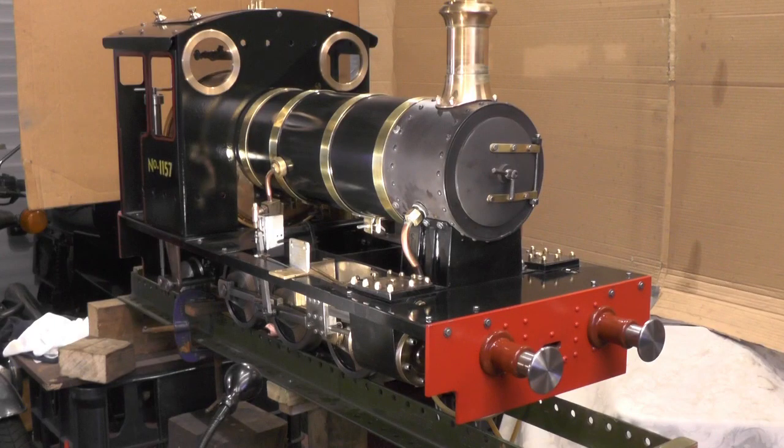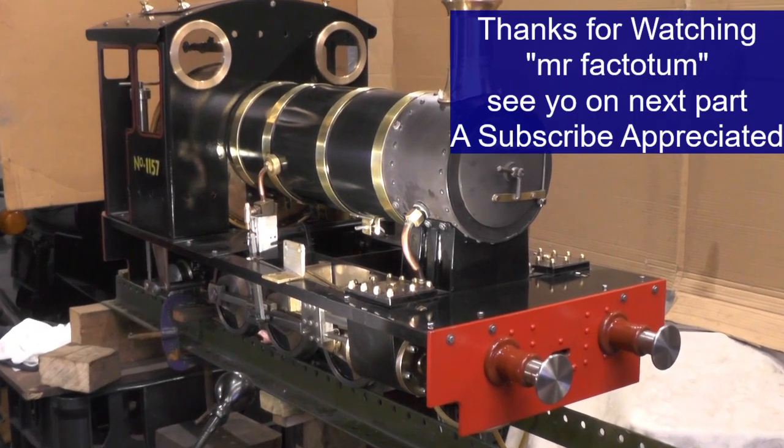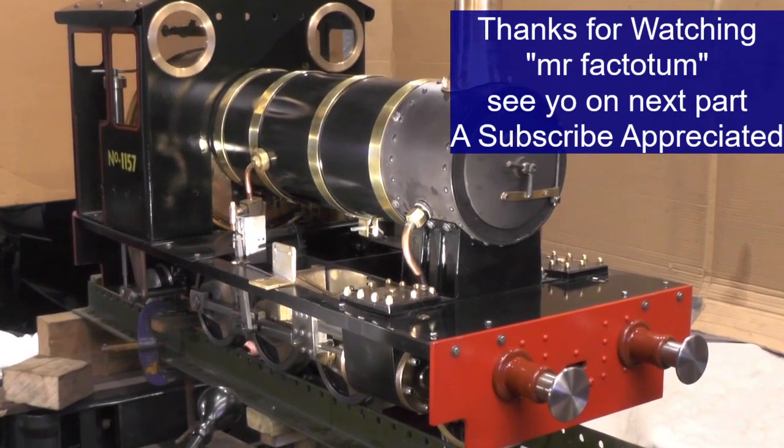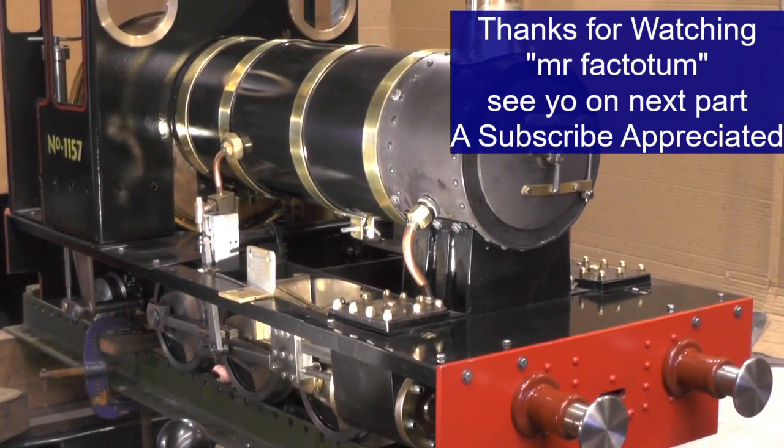Okay, that's part three of the buffers completed — that's finished those off now, they're all fitted. I'm going to take a look at my list of things to do and I'll catch you on the next video when I've decided what I'm going to do next. Thanks for watching, bye for now.